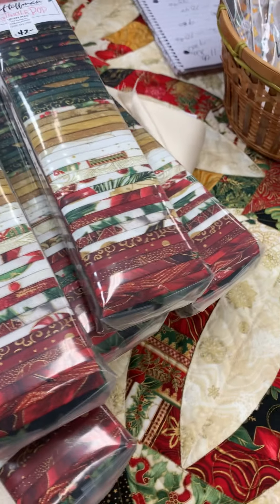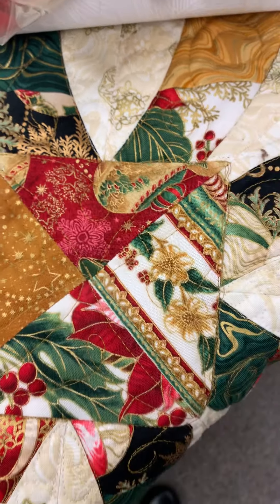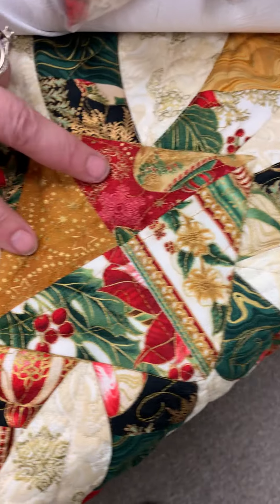Along with that you would need two coordinating fabrics for the little squares. It takes five yards of the background fabric and a half a yard of two different ones for these little squares.